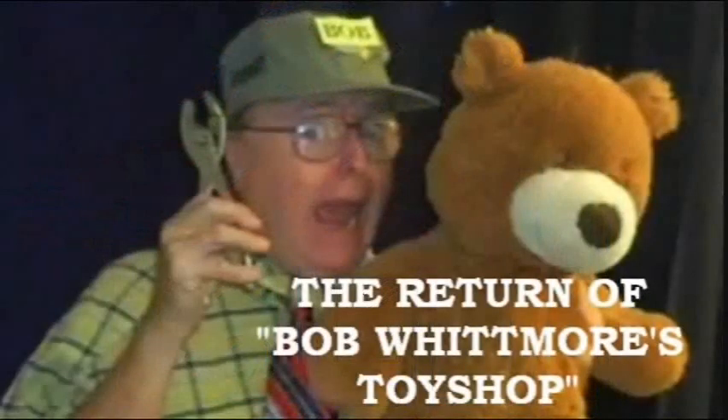Every year, the elves work overtime, but when they can't keep up, they call on toy maker Bob Whitmore.